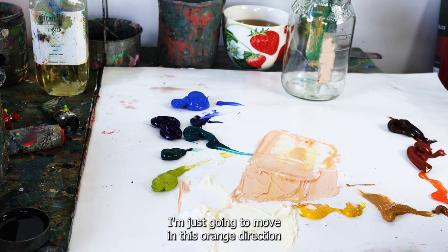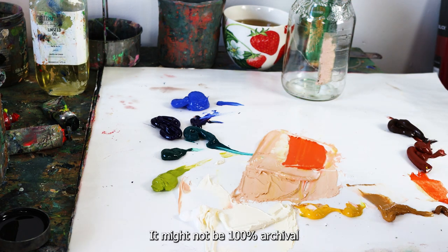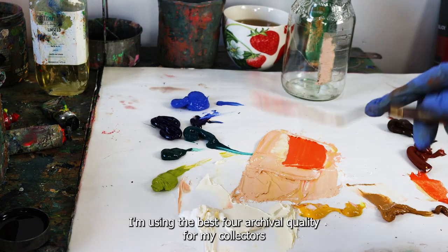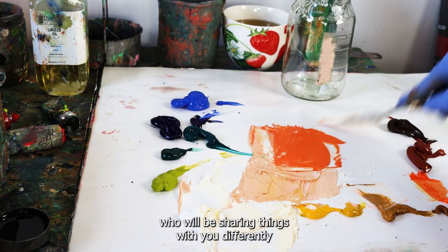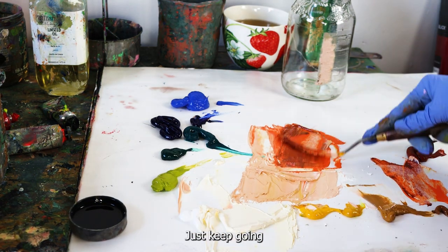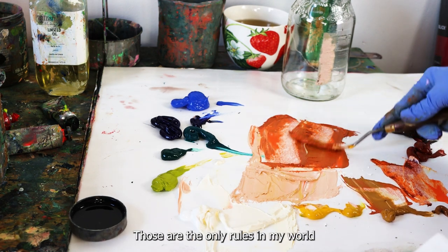I'm moving in this orange direction because that's what's calling to me right now — this isn't the right or wrong way. When you watch my videos, please know this is my own way of painting. I do research all my mediums — fat over lean, using quality materials, protecting my paint for archival qualities for my collectors. There are going to be instructors who share things differently, so keep an open mind. As long as you're having fun and your paintings aren't cracking, you're fine. Only experimentation, joy, fun, and play — those are the only rules in my world.